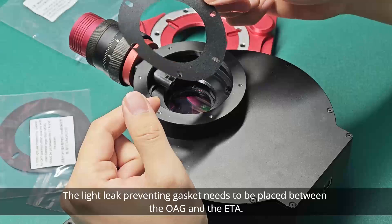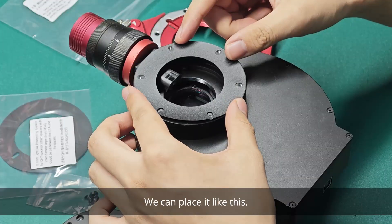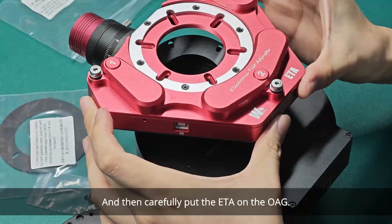The light leak preventing gasket needs to be placed between the OAG and the ETA. We can place it like this, and then carefully put the ETA on the OAG.